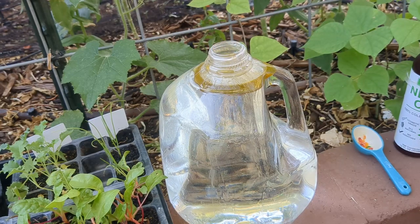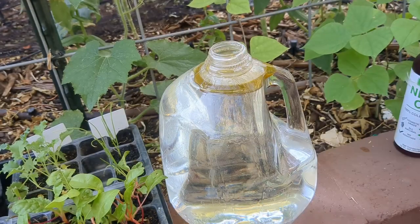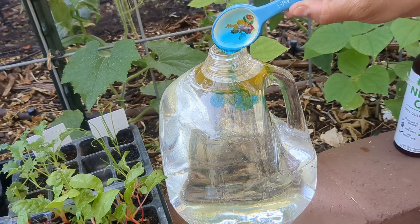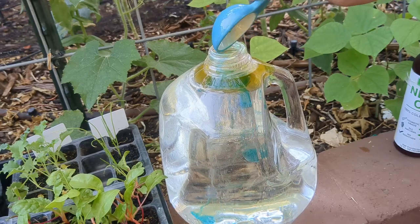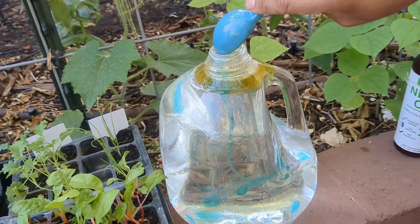Now that the neem oil is in, the next ingredient I'm going to add is one tablespoon of blue dawn dish soap. You might see variations on this recipe, but this is what's worked for me and what I use in my garden. This will really help prevent aphid infestations, spider mites, etc. The blue dawn dish soap helps the oil break up and mix into the water, and it also helps the solution stick to the leaves instead of just spraying on and washing off.